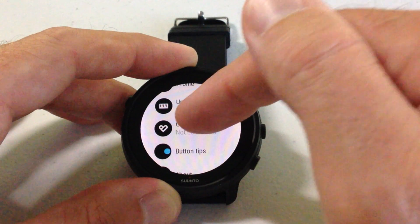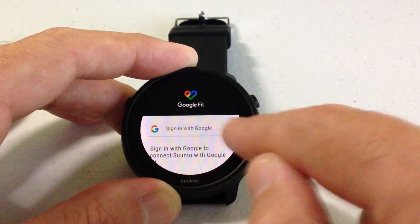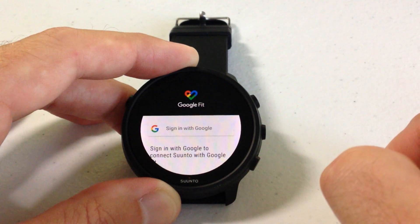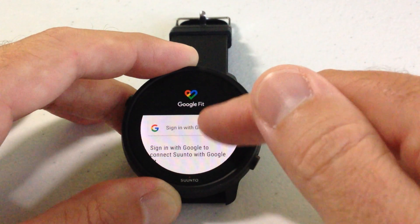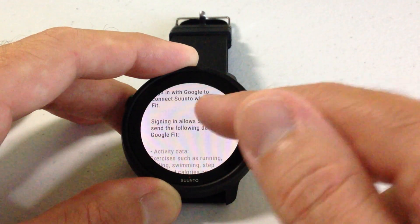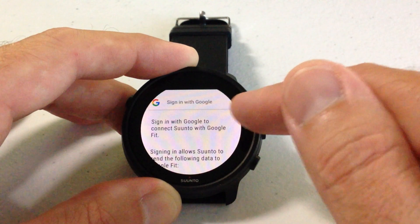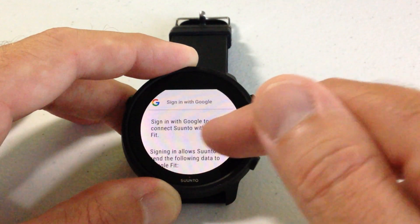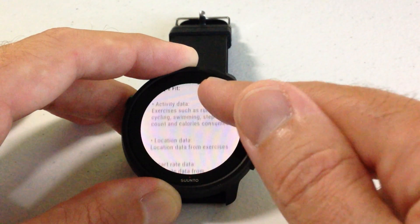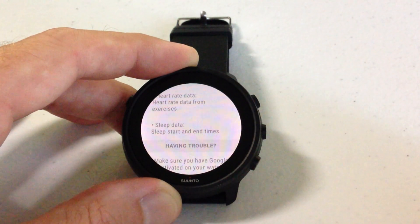You'll see in my case it says that it's not connected. If I wanted to connect it, I'm going to simply click that and then the very first option you'll see is to sign in with Google. Once you sign in with your Google account, it will give you the option to connect the two. You'll see there's some information that says signing into Google to connect your Suunto with your Google Fit, and it'll tell you all the information that it's going to send over from the Suunto watch to your Google Fit account.